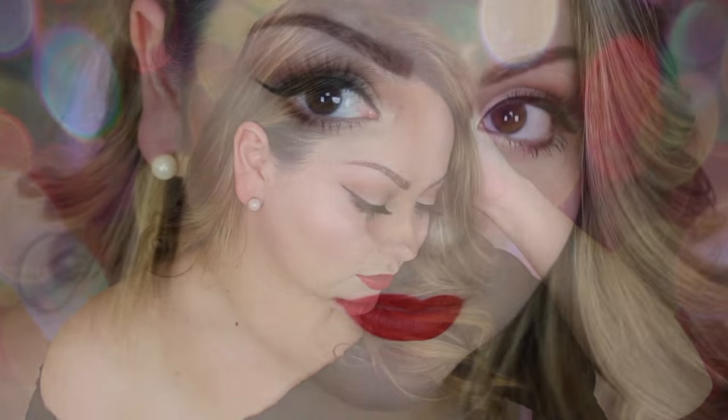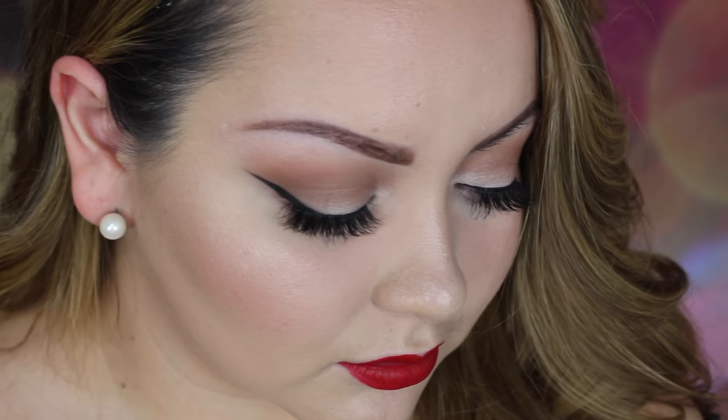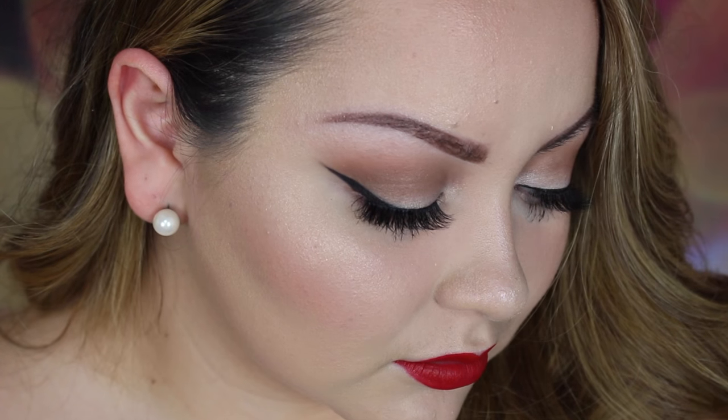Hey guys, welcome back to my channel. Today I am showing you how to get this super old-timey Hollywood red lip — very subtle, very easy to do, and it's gonna look great on anybody. If you're interested and want to find out how I did this, keep on watching.